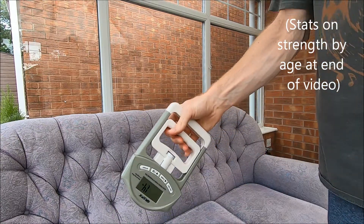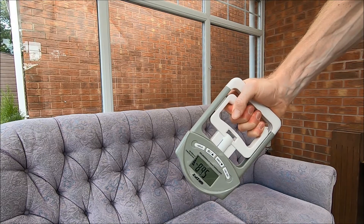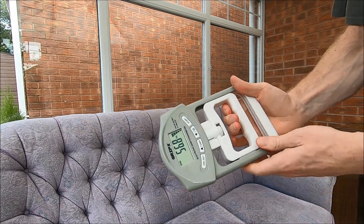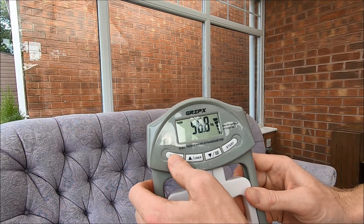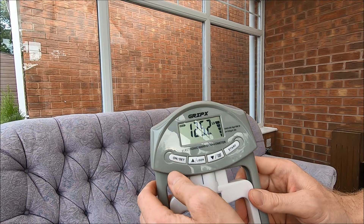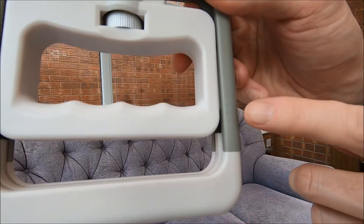So, right hand — 56.8 kilograms or 125 pounds, and I've got the arrow here.